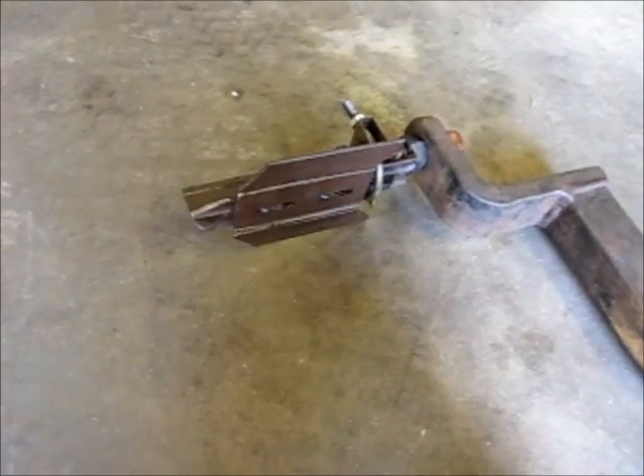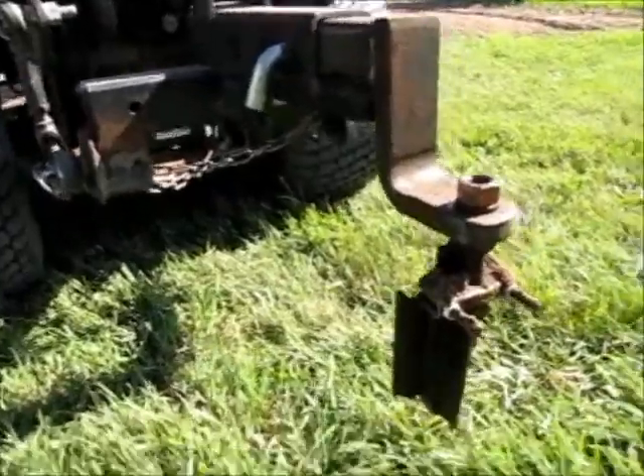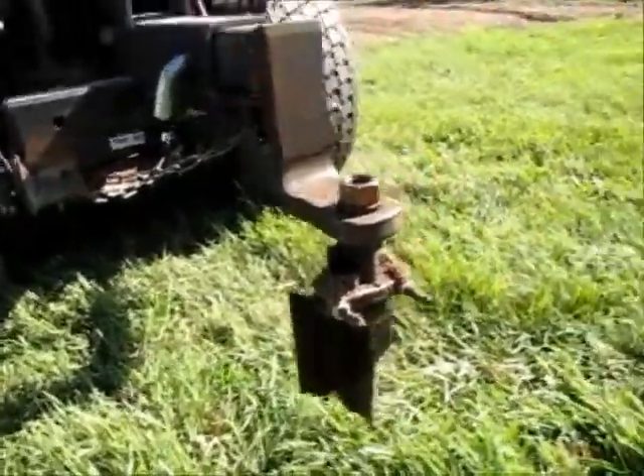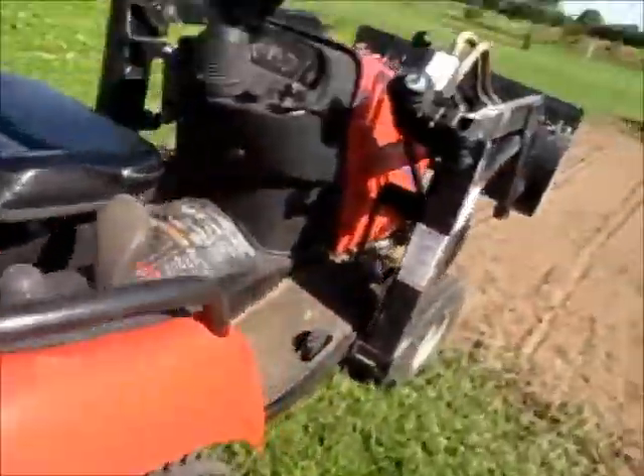If I were to make two or more of these with a marker, I could actually mark out my whole garden with them — make a contraption and mark it all out. Anyway, just a couple of things I wanted to throw out here. Here's what it looks like mounted, and I'll show you how it works.